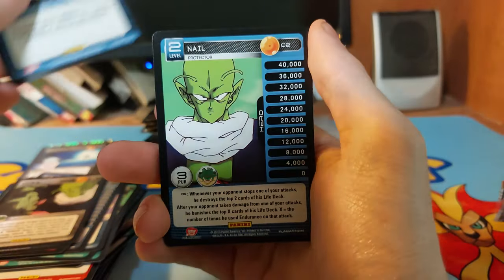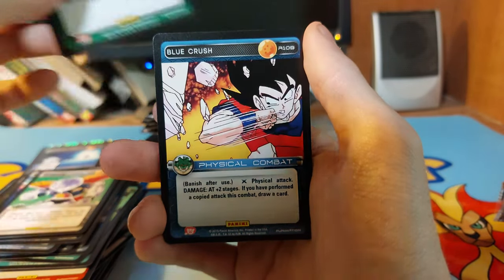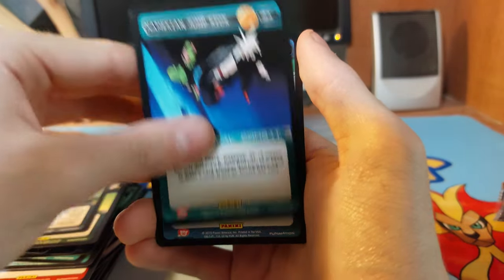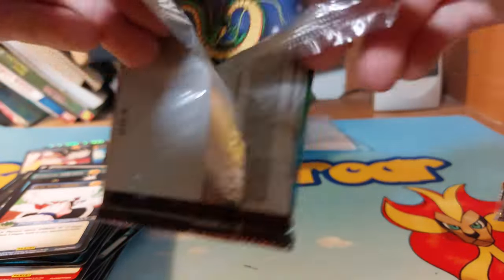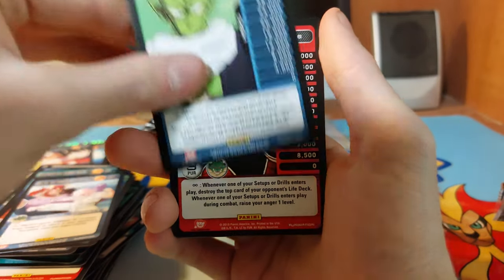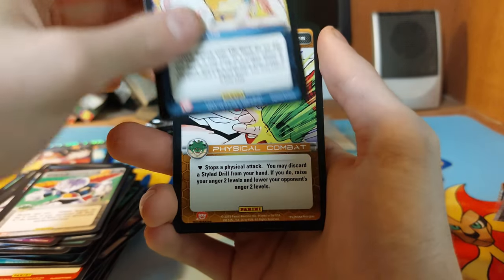Blue Destruction Attack, Nail, Raditz, Frieza Combined Drill, Captain Ginyu's Pain, Hard Swipe, Blue Crush, Saiyan Spin Kick, Blue Joyride, Namekian Kick, Blue Face Crunch. So far we haven't hit another foil — we've seen one and I think we're over three packs at this point. Next pack cards: Namekian Chin Grab, Blue Determined Attack, Nail, Raditz, Frieza, Combined Drill. The next foil should be coming up — there it is: Blue Taming Technique.